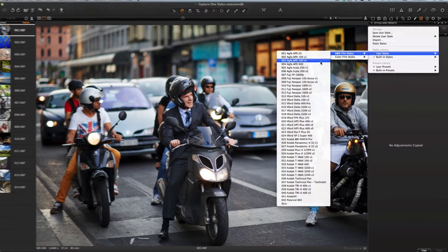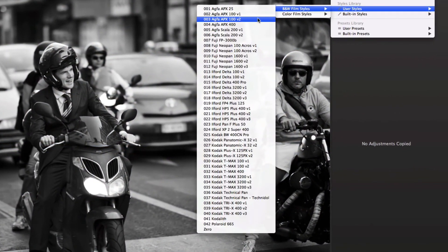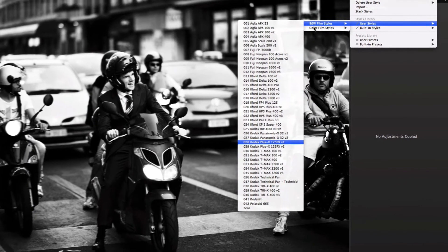The set includes 42 black and white styles. We have here Agfa styles and Fuji and Ilford and Kodak Film Styles.